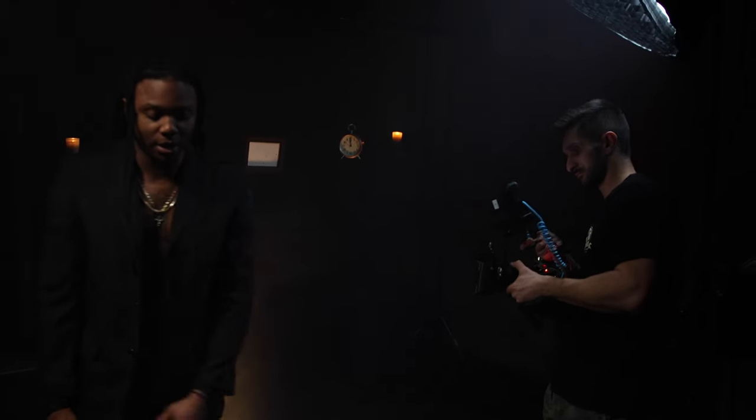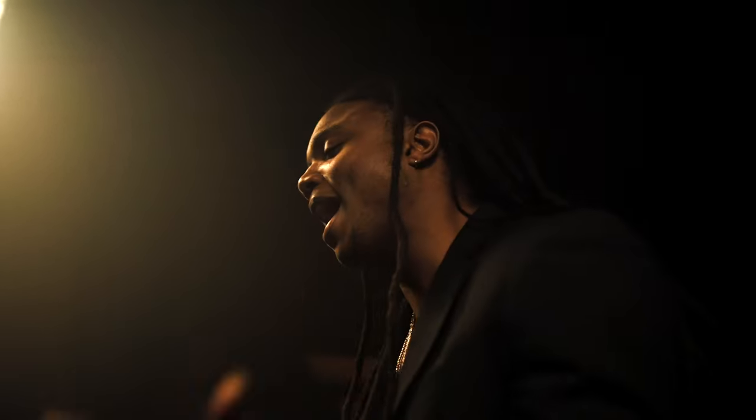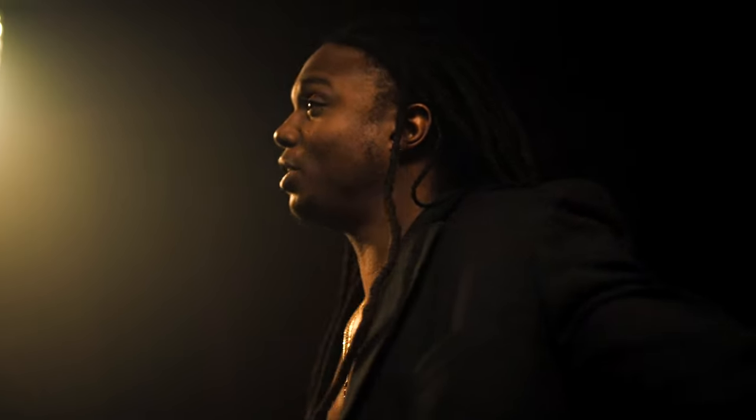By chance I found a camera angle using the warm 3500 Kelvin key light from the Amaran P60C that looked super clean, so I ran the song back right then and there and told the artist to run a performance scene for me — no questions asked. This ended up being by far my favorite composition we captured. The warm tones of the P60C panel, shooting on the shadowed side of the face with a slow side-to-side handheld movement, made for an awesome performance scene.